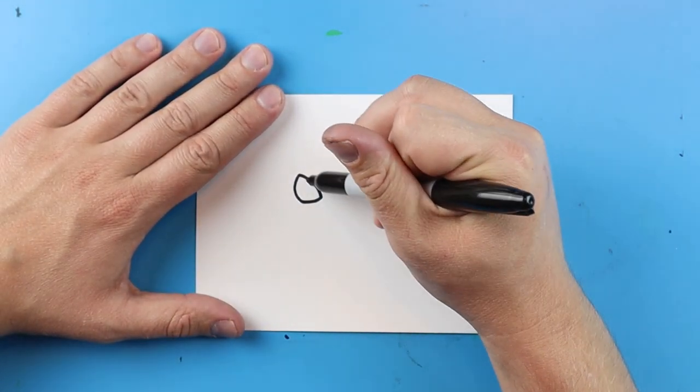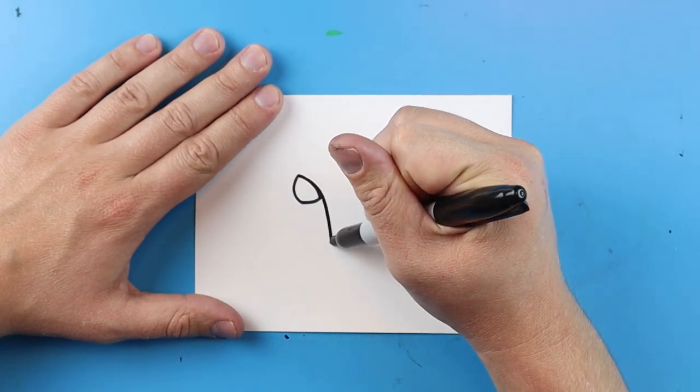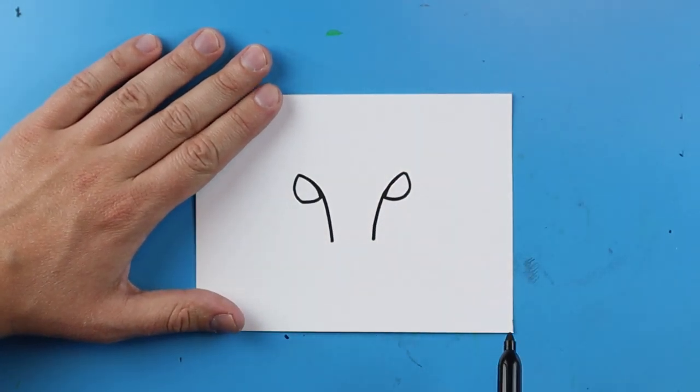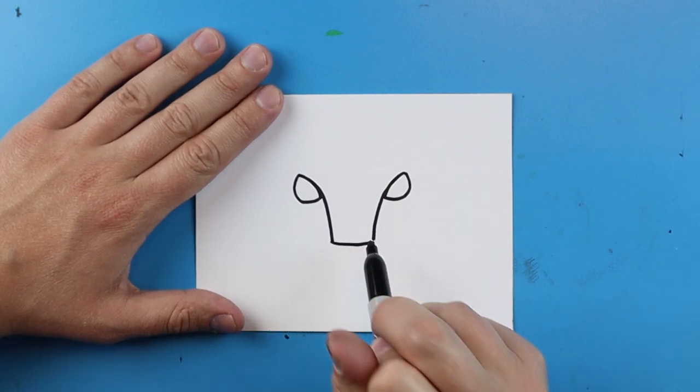To draw the nose, I'm going to start right by the eyes and draw two lines that go down. I'm going to draw a line that goes down here and then one that comes right down here. The next step is to draw a line right across here.